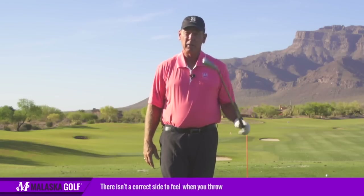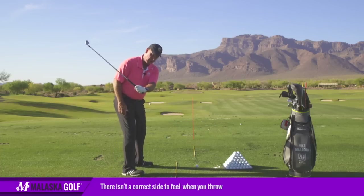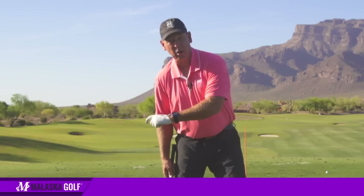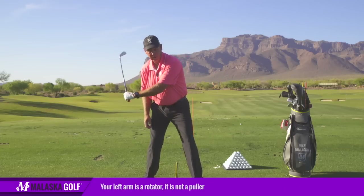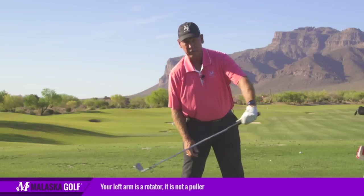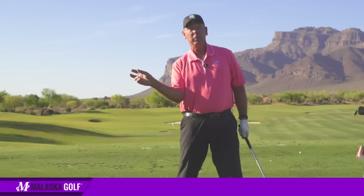If you're feeling it in your left side, here's the deal with the throwing-the-ball concept. If I'm just using my left arm — and we've talked a lot about this — your left arm is a rotator, it is not a puller. Everybody talks about pulling with the left arm, but if you pull down or pull forward, you're going to be late with the face.